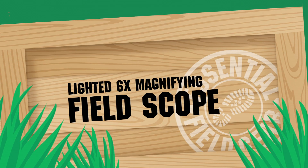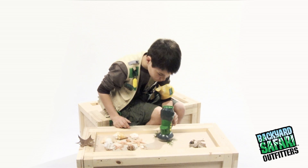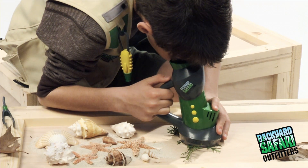The Backyard Safari Outfitters lighted six times magnifying field scope. Let's zoom in on nature. Get up close and personal with this six times magnifying field scope. The built-in LED lamp lights up your specimen as the wide-view eyepiece lets you see every crisp detail.